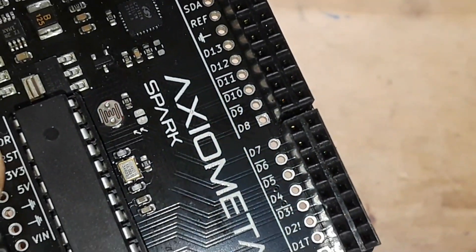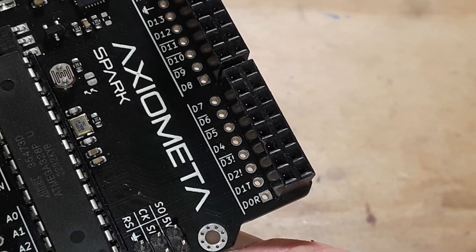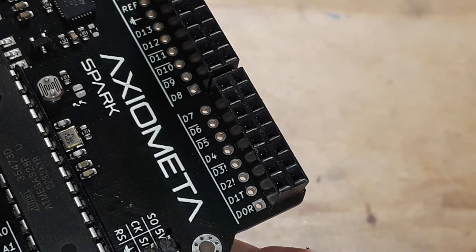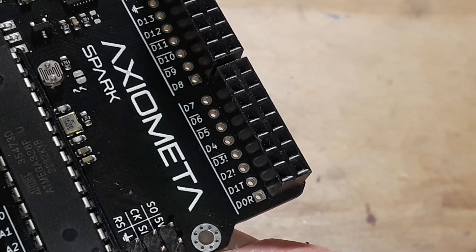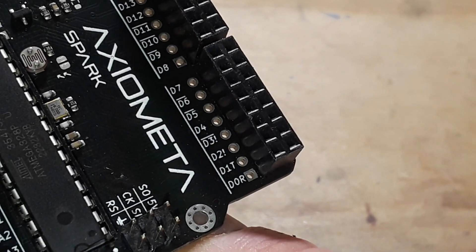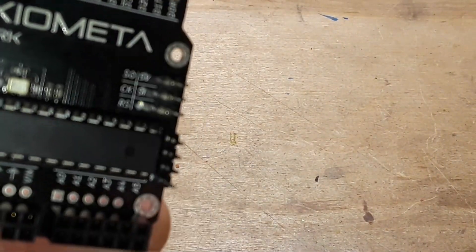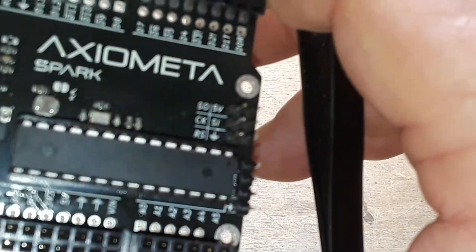You can see the pins have an overline. Digital 3 and digital 2 have an exclamation point — I believe those are for the interrupts. Over here we have the ICSP header.